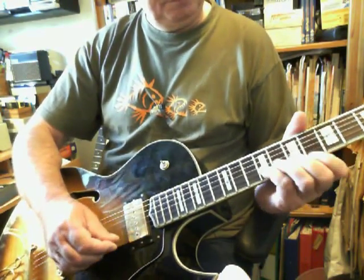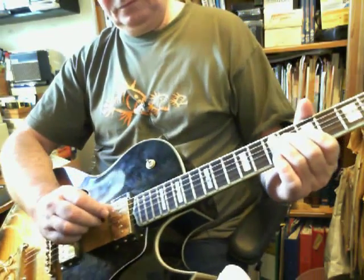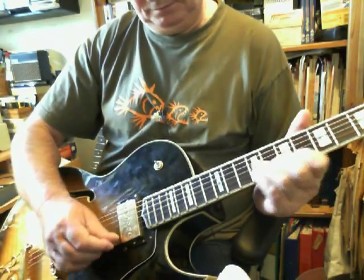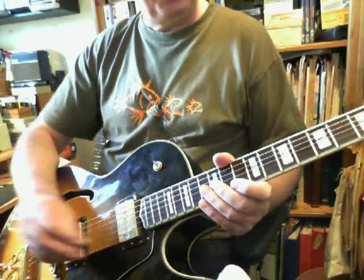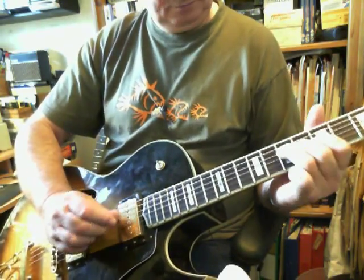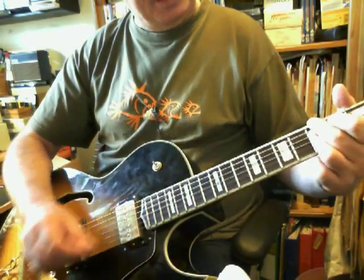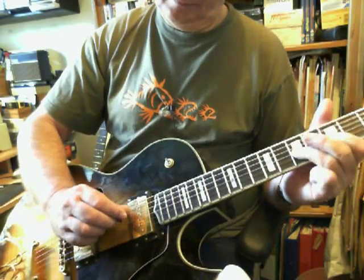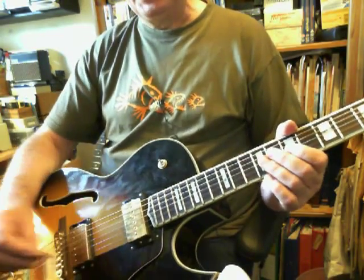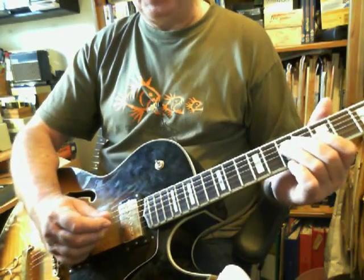Let's watch something. And what you can do is alternate sort of triplet-feel things with quarter-note feel. Or maybe in a minor key — A minor. And what I'm actually doing there is moving between different modes. So if any of this confuses you, don't worry — I'm going to break this down over several lessons and show you some things that you can do.